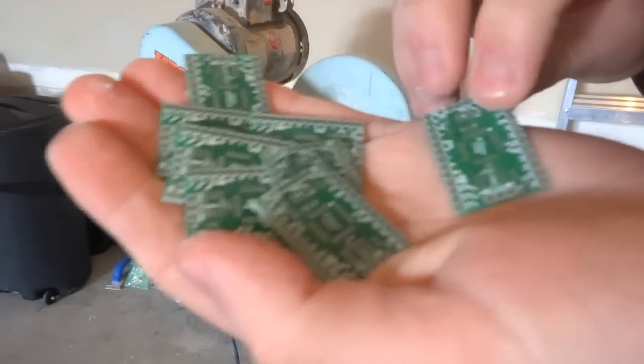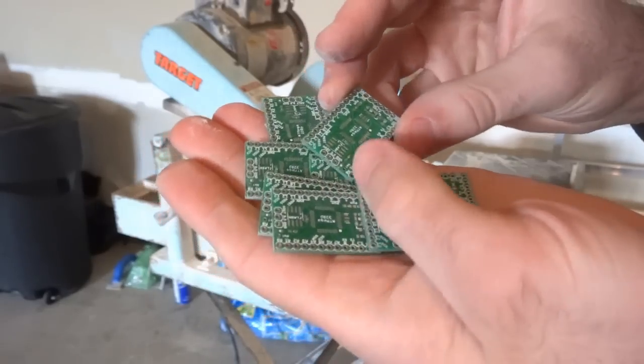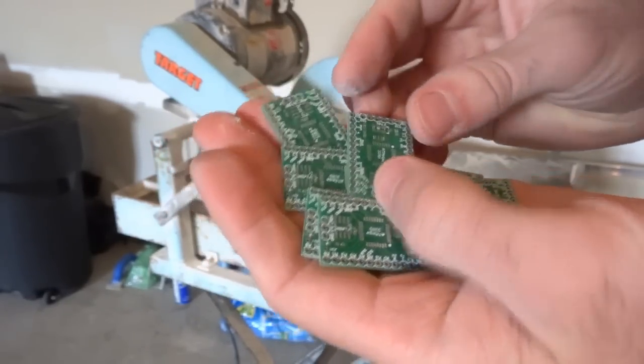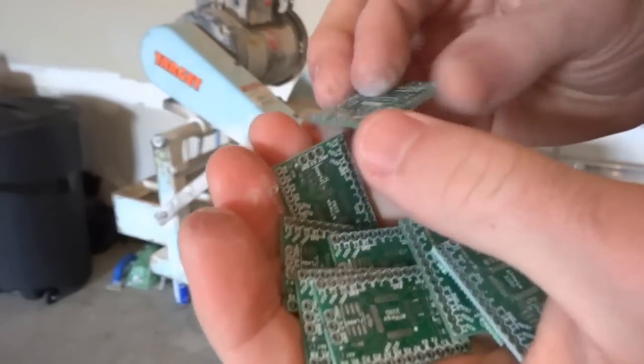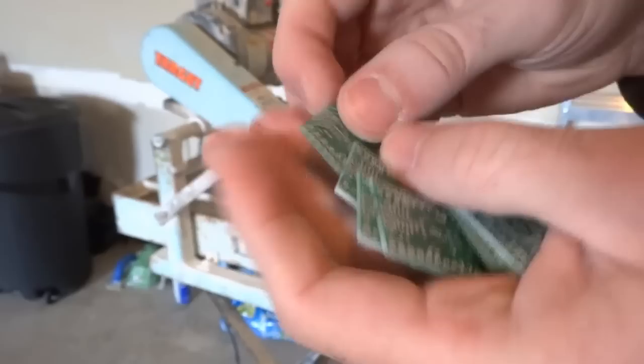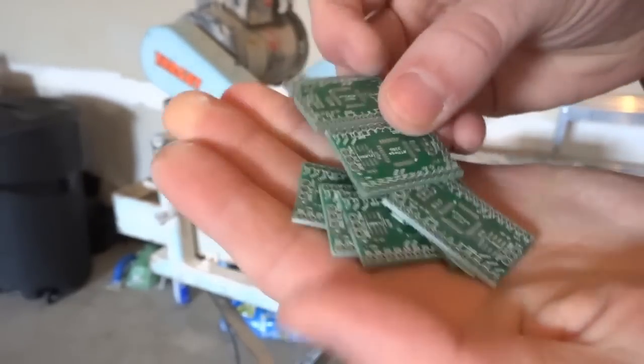Here it is. There's barely any dust, so I didn't even wear a dust mask, but I did wear some eye protection like my trusty glasses. I'm really happy with the results and it's much better than having these V-scored or using shears or anything else to cut them.